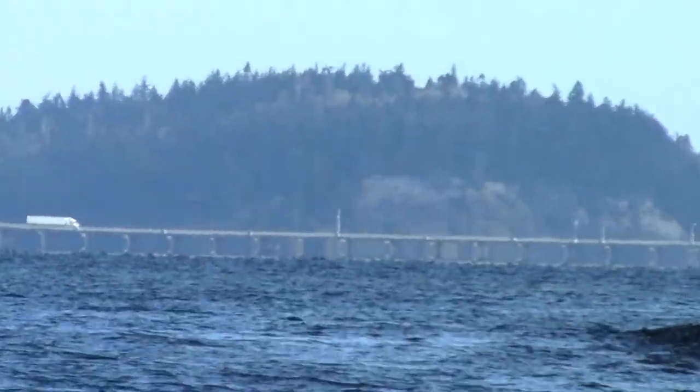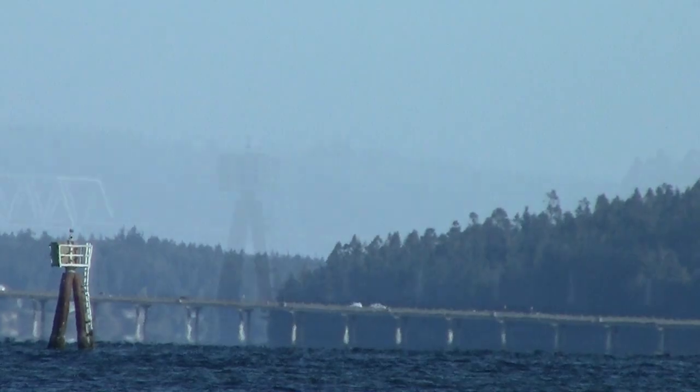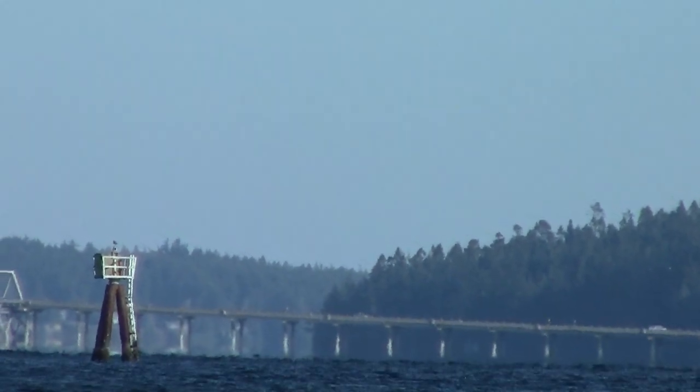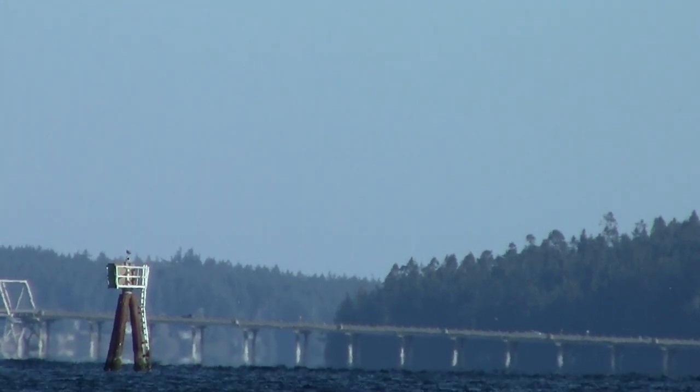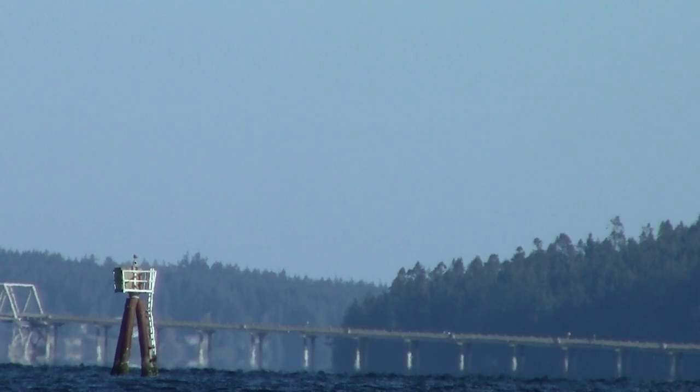I've just moved to the other end of the beach. From here I can see in the distance the Hood Canal Bridge, which connects the Kitsap Peninsula to the Olympic Peninsula — and that marks it as very close to the northern end of Hood Canal.